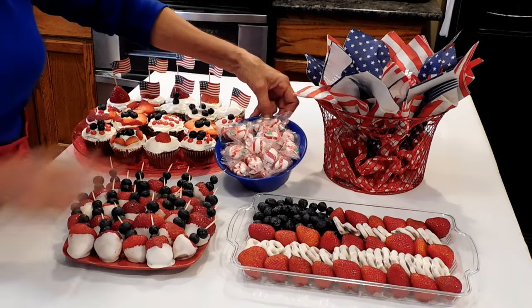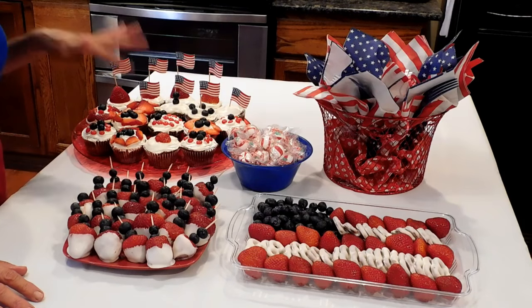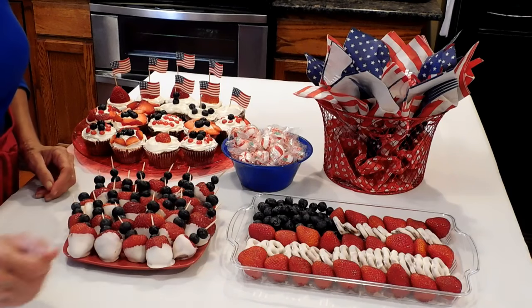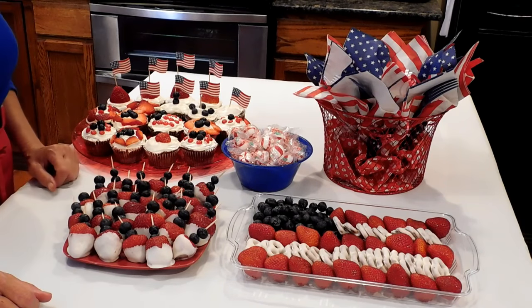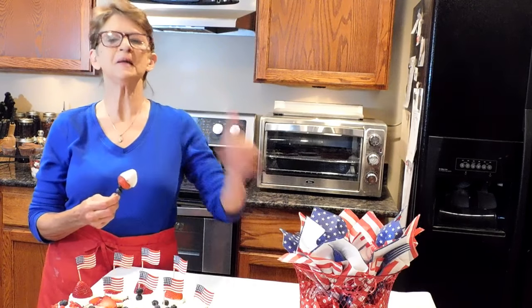Just a little gift for the host home: some peppermints, some cupcakes, some strawberry bombs, the flag, and your utensils. A lot of these holiday ideas are great because when it's over, you don't have a whole lot to clean up. I hope this helps, and until next time, be blessed.